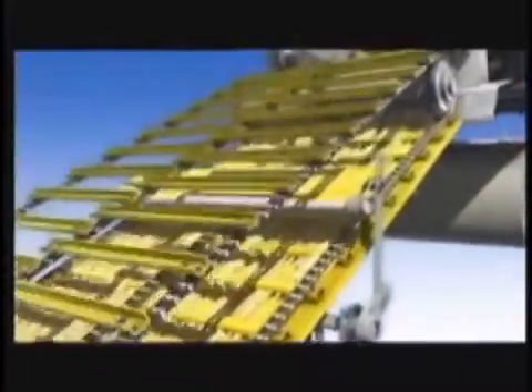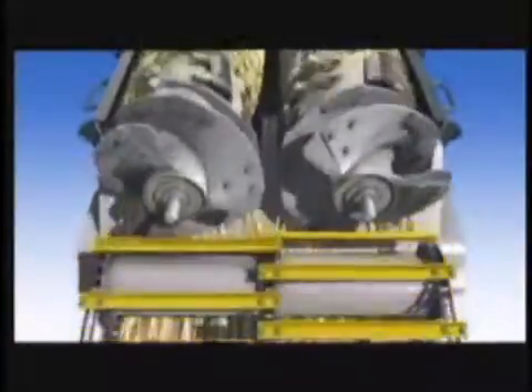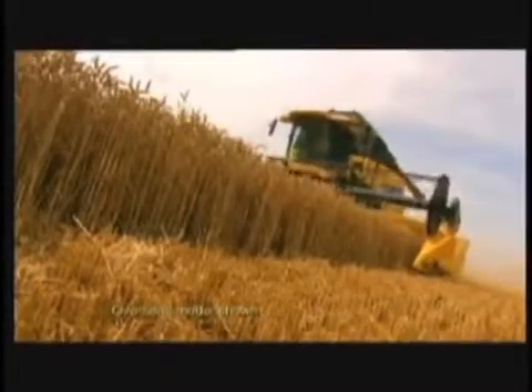Feeding a combine's rotors is critical. The CR Twin Rotor Combine's feeding system is unique. The CR's undershot feeding system releases the crop just underneath the rotor augers, ensuring the rotors draw the crop evenly from the feeder, maximizing the feeding process. The crop enters the feeder house head first and feeds easily because the width of the feeder housing is equal to the width of the rotors, which means the crop does not converge or hesitate when being drawn in by the rotors. Easier feeding means efficiency right from the start.